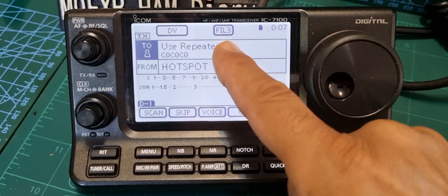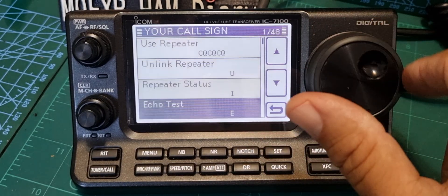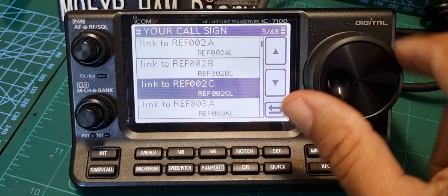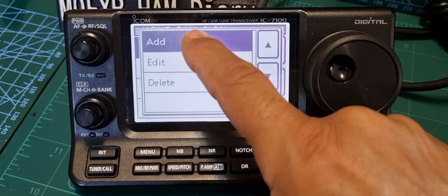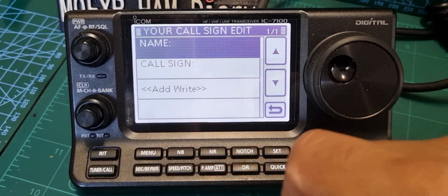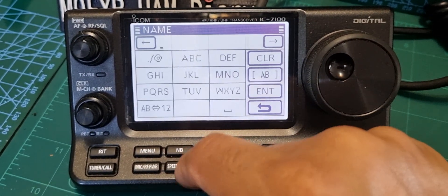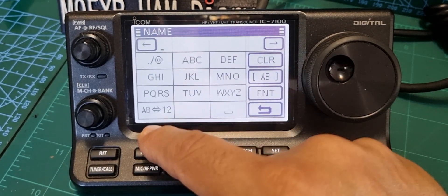To add a reflector, click 'Use Repeater', then your callsign, then go down and just hold your finger on any entry. Let's go down to the other reflectors, hold our finger, and click 'Add'. We could click 'Edit' to change an existing one, but we're not going to. Let's click 'XLX' and just type that in.